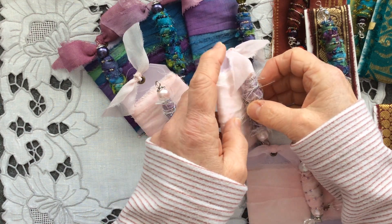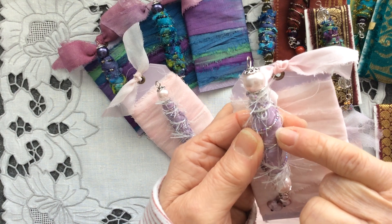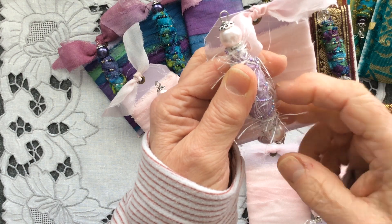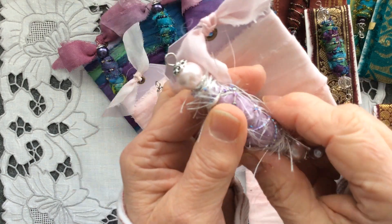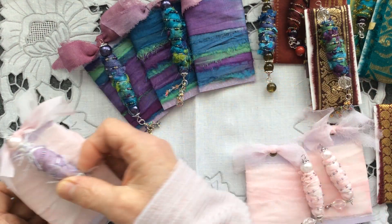Then there are two of these — these are lilac sari silk eyelash trim, pale pink beads, and flat lilac beads at the bottom, and more of that hand-dyed sari silk of mine.